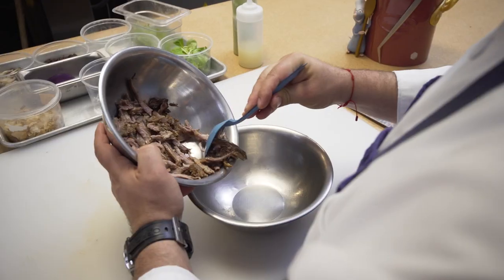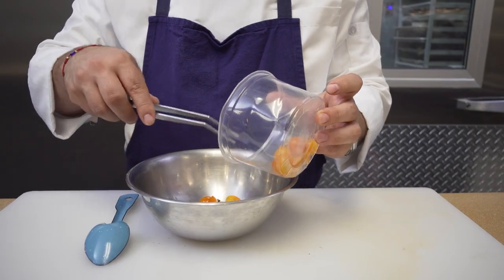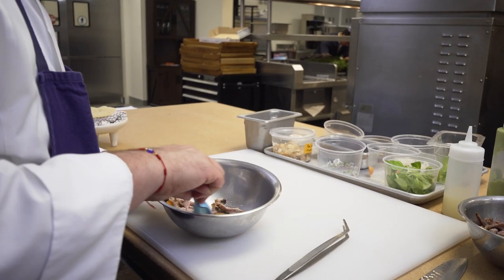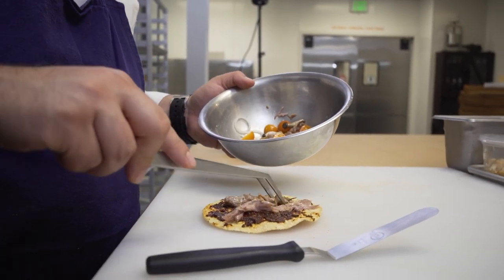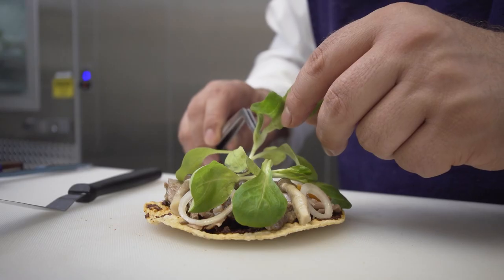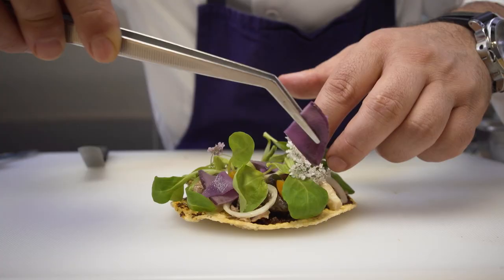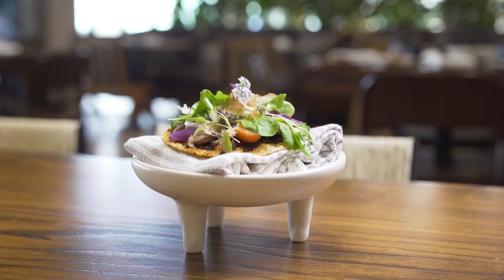The salpicón tostada is a play-on on a dish that my mom used to prepare in the summer for us. I use chintexle as the base — it's a fermented shrimp paste with chilies — and then I mix my choc roll with onion, tomato, and lettuce. I mix it and put it on top with some pickled gnocchi escabeche and top it with some greens.